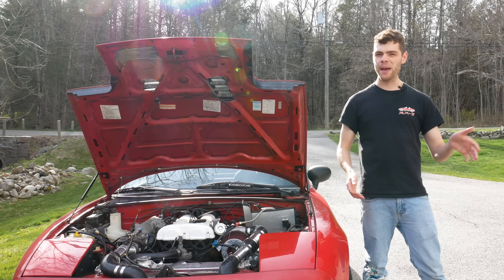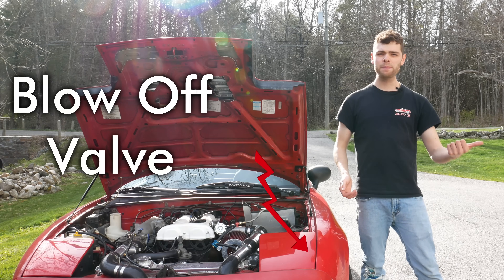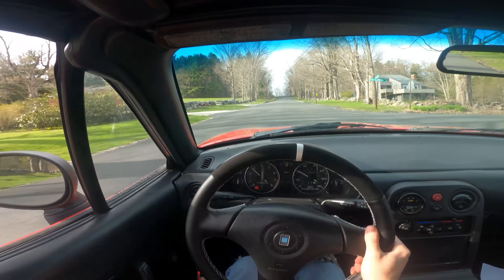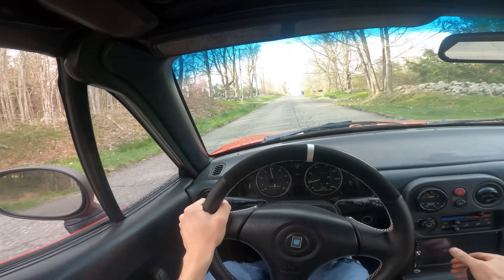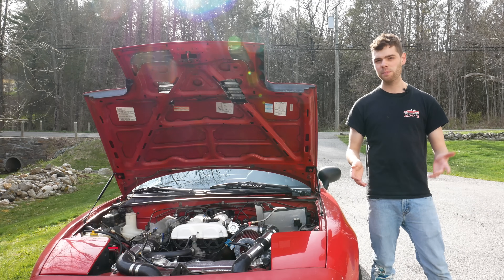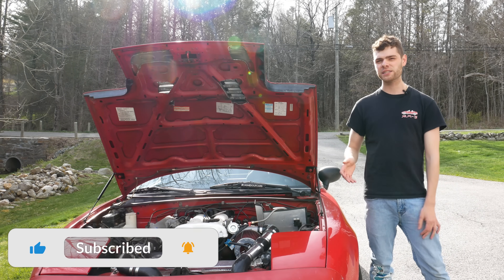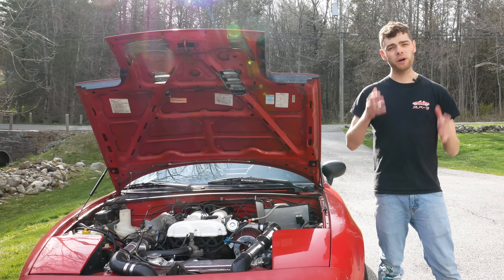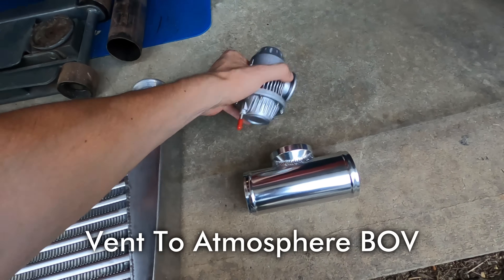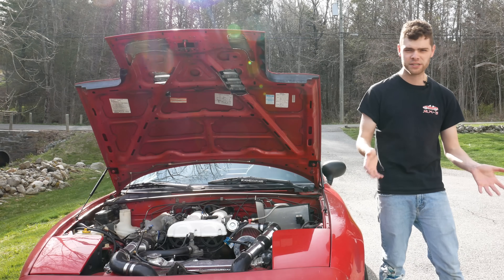In this video we're going to be doing back-to-back testing with my turbocharged Miata with a blow-off valve versus without a blow-off valve. This will get us a really good sound comparison between the two and also give us a feel for driving characteristics with and without. But first let's get into what a blow-off valve is and what purpose it serves, and then we'll get into what happens if you run one on a car that didn't originally have one.